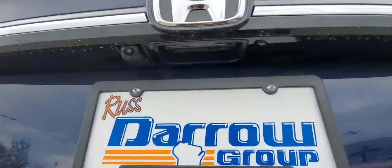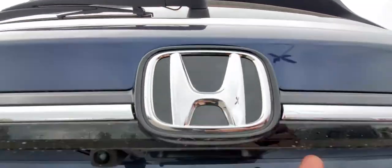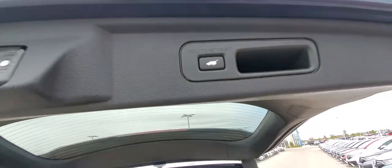Right here just under the Honda badge, press that. By the way, there's a button right there that'll let you lock it if you want, and you can press this one to lower it.